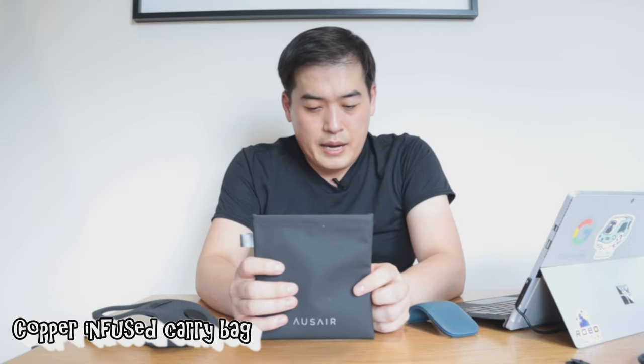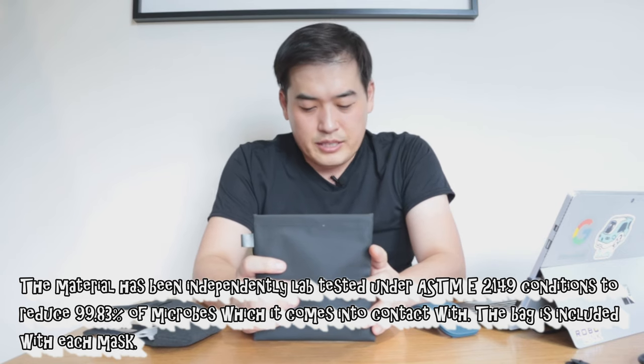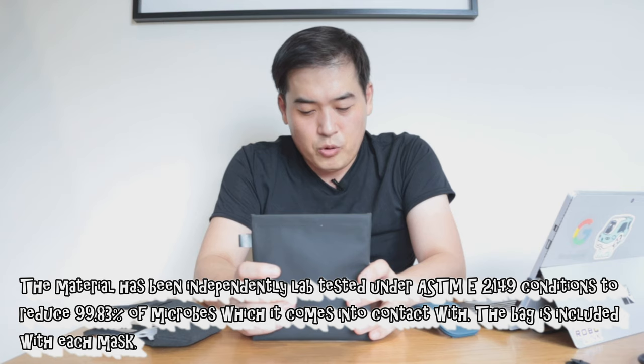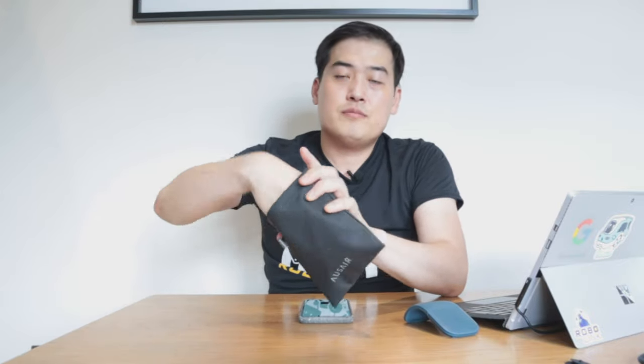I also forgot to mention this bag - it was a stretch goal item that was unlocked, called the copper infused bag. It has been independently tested in a lab under ASTM E2149 conditions and is proven to reduce up to 99.83% of microbes it comes into contact with. So when you finish using the mask or no longer need it while out, just open up the bag and fit your mask inside.